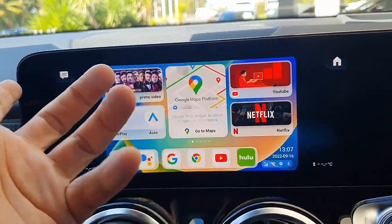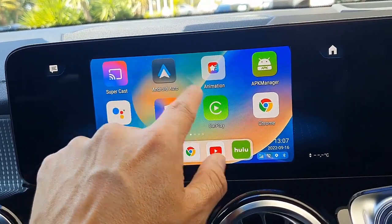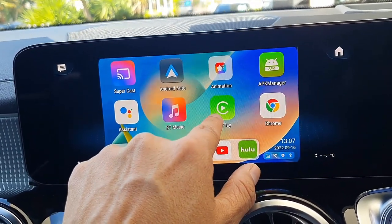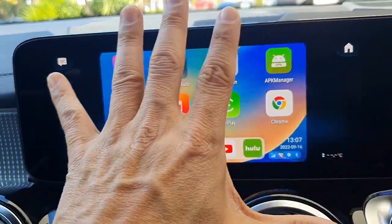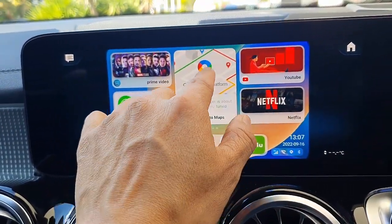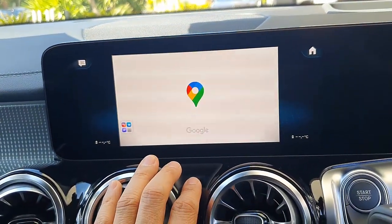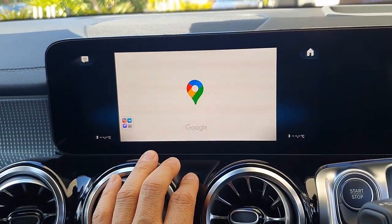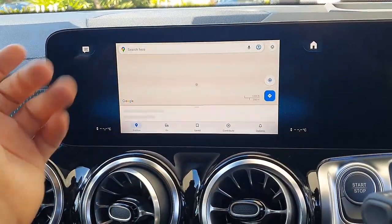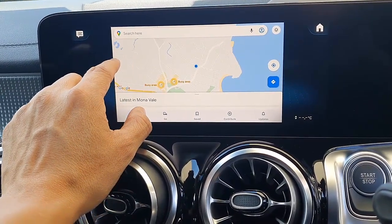This device also does all things. Not only can you watch Netflix and YouTube, you also have wireless Android Auto and wireless CarPlay available. You also have casting, so you can cast your mobile phone on the screen. It comes with GPS built in, so if you want to use the maps from the device instead of the maps from your mobile phone, you can do that as well. It will show you your location and everything.